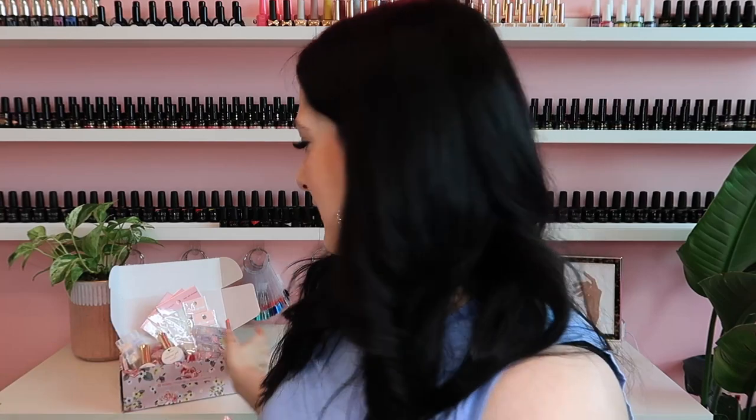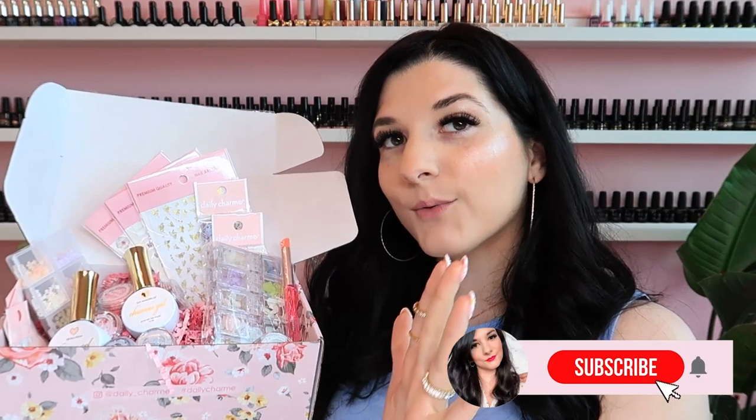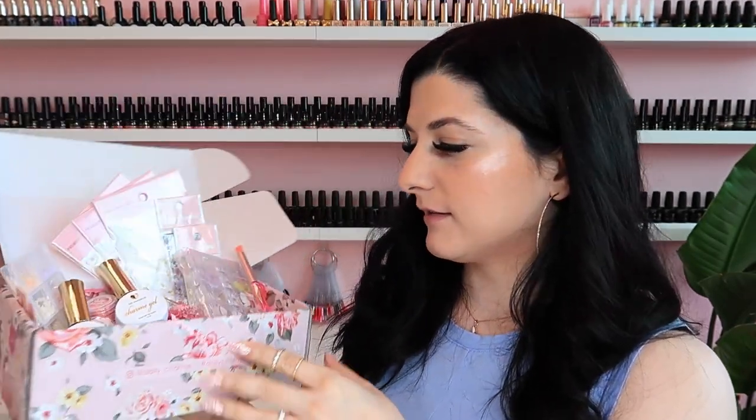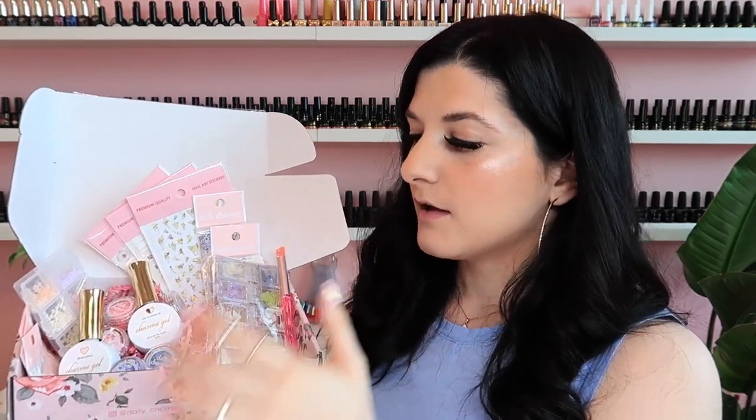I hope you guys enjoyed this video and enjoyed seeing the mystery box. It's fun to unbox something when you don't know what's inside. You can get this from dailycharm.com and you don't need a license to purchase from their website. Lots of nail art products — love this new Chrome. Daily Charm is just knocking it out of the park. You can use my code Katie10 to save 10% off anything from Daily Charm. The box was $49 for $120 worth of stuff — a really good deal. Don't forget to like and subscribe, follow me on social media, and I will see you guys later. Bye!